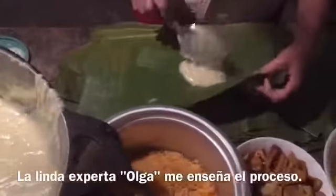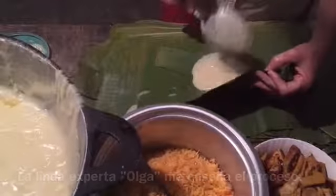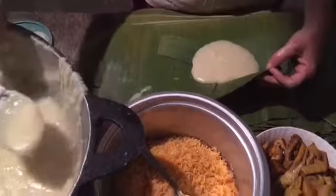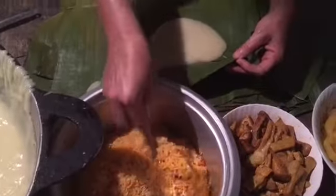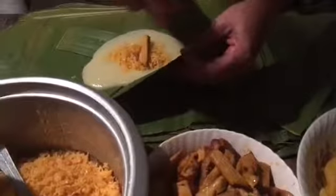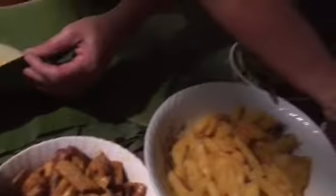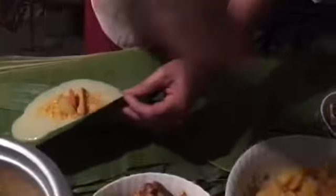Continuing the tamale process — we put the dough inside of the banana leaf, and then we add a little bit of rice, and then the pork, a potato, carrot, and then a sweet chili. You have to fold it.